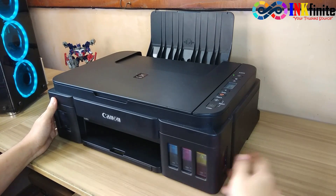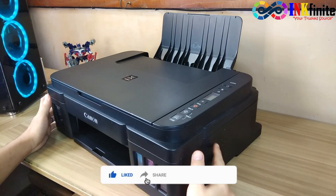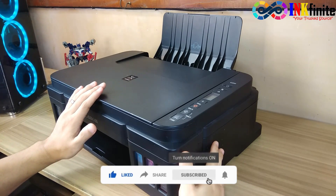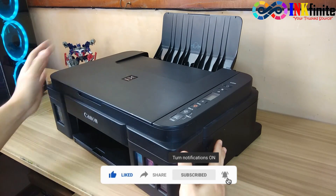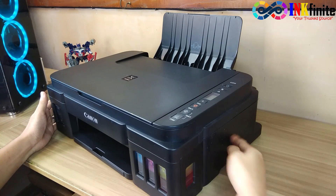Let's start. Turn off the printer. We need to check the flex cable of the scanner assembly. The cable of the scanner is located at the right side of the printer, along with the logic board.